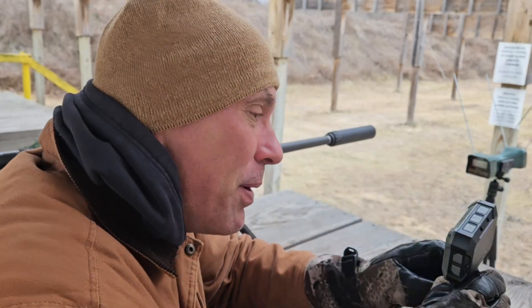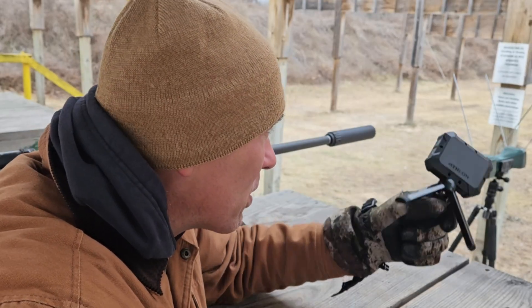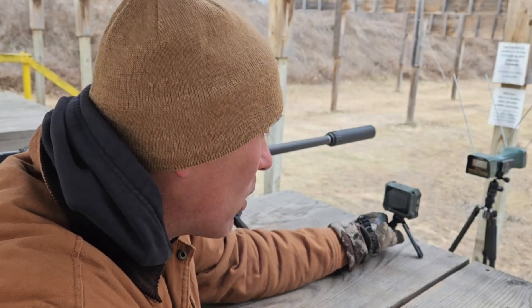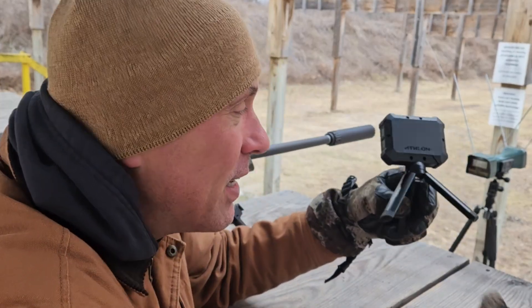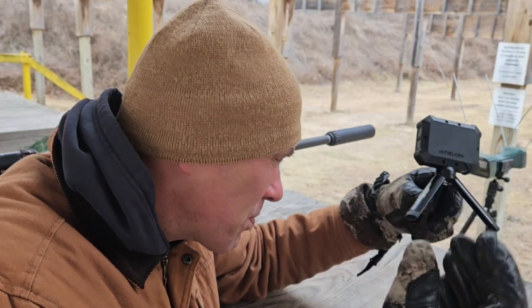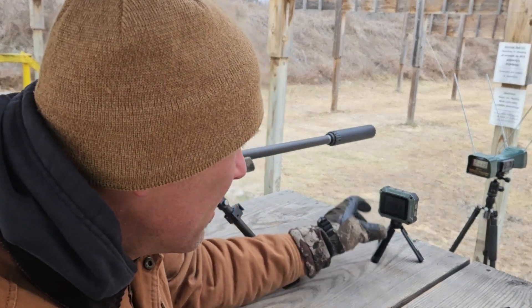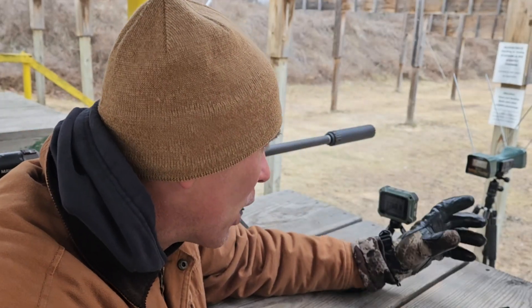This Athlon unit — I picked it up really hoping it was going to be the solution if the Caldwell was a problem, but it's not looking to be, really. These numbers are shaking out so close. I think if I sent 50 rounds down there they'd be within 10 FPS. Pretty much everybody who tests this Athlon unit against the Garmin finds it reads about 10 feet per second faster than the Garmin — and these two are falling right in the same box as the Garmin unit.